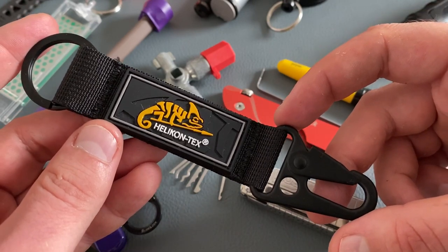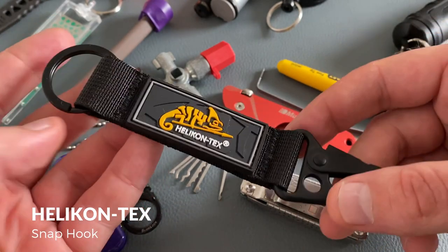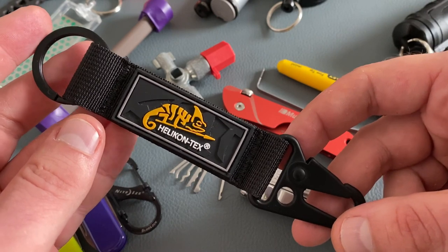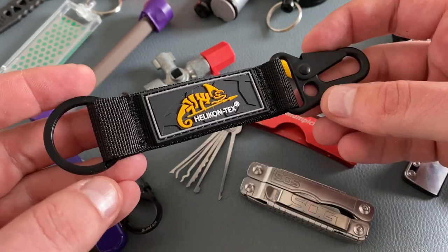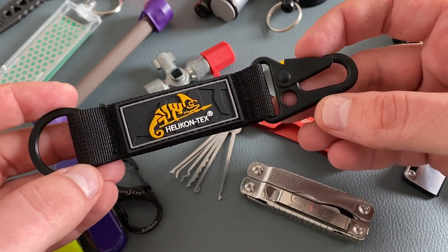Let's come to my all-time favorite when it comes to a snap hook for the keychain — this is the Helicontex snap hook. Very durable, and Helicontex is very popular for great quality in the military and outdoor community. You can carry stuff on the keychain ring or on the snap hook, and you can use both sides to attach it to your belt.